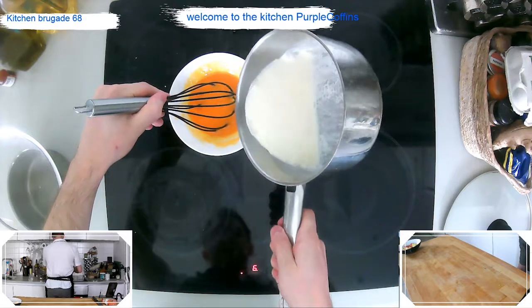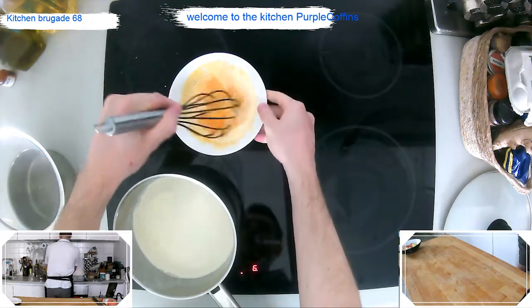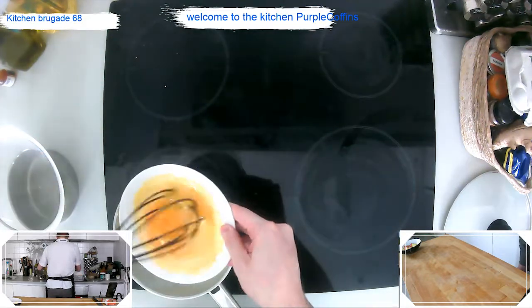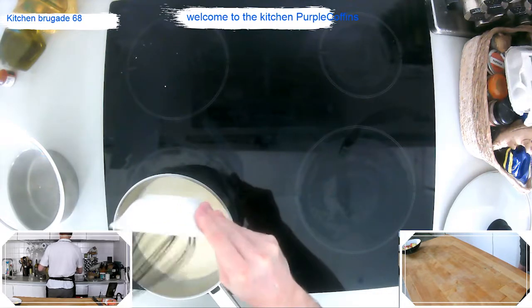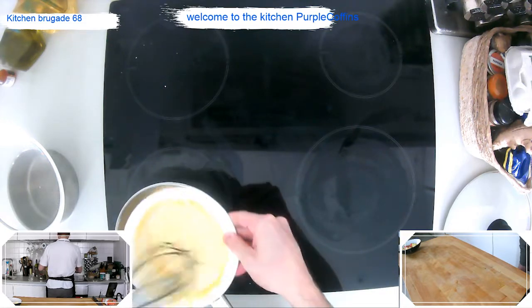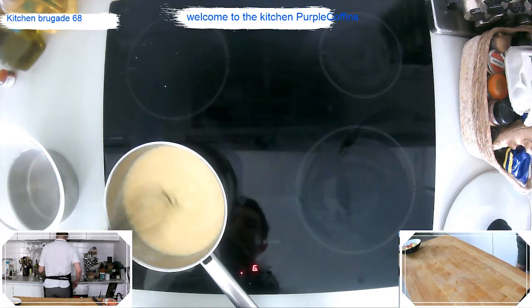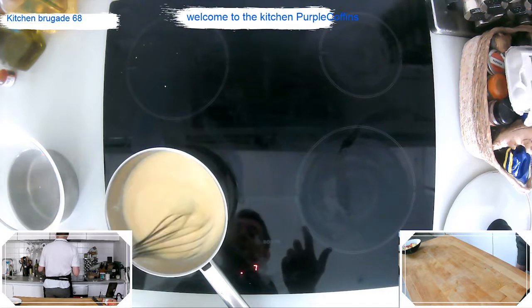We're going to pour a little of the hot milk and cream into the egg mixture first, to bring the egg up to the same temperature as the milk and cream. Then add it all back into the pan. Don't worry if it's on direct heat — we're not going to scramble it. Take your whisk and constantly keep it moving, cooking slowly over the heat until it starts to thicken and rotate back on itself. The constant movement means the egg can't sit on the bottom and scramble.